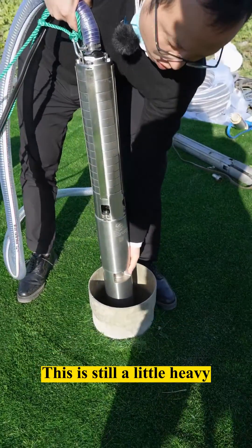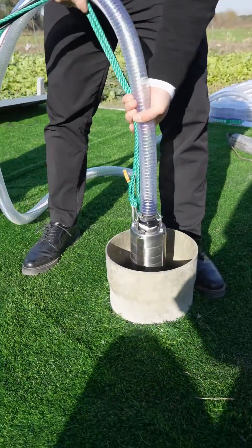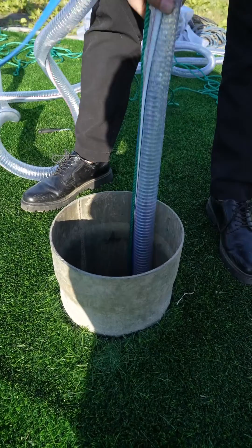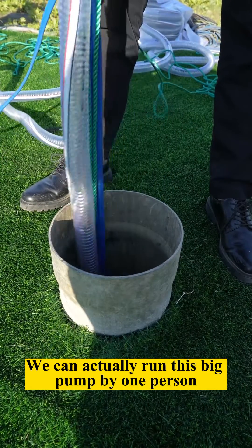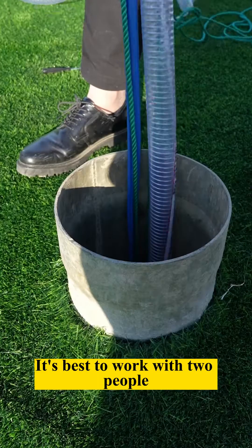This is still a little heavy, but I can do this on my own. We're about 50 meters down. We can actually run this big pump with one person, though it's a little hard just getting the pump off. It's best to work with two people.